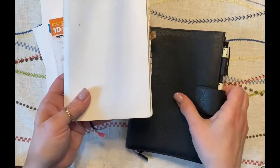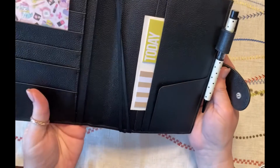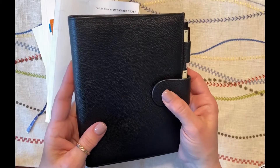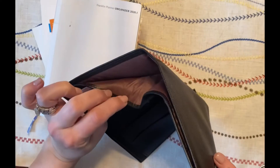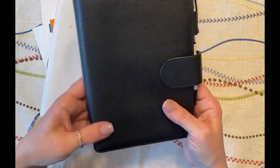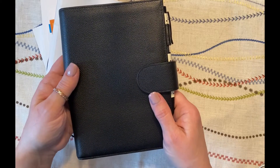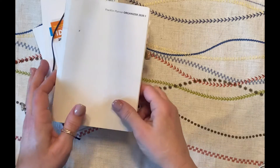You'll see I have a Moterm cover here — this is just a lychee Moterm leather cover that I purchased in the B6 size. This fits perfectly, and the nice thing about it is it has that big back pocket. This is pretty much what I used as a cover for the Franklin planner last year, although I did use a B6 traveler's notebook cover for a while, which I quit using — I'll show you why in just a minute.